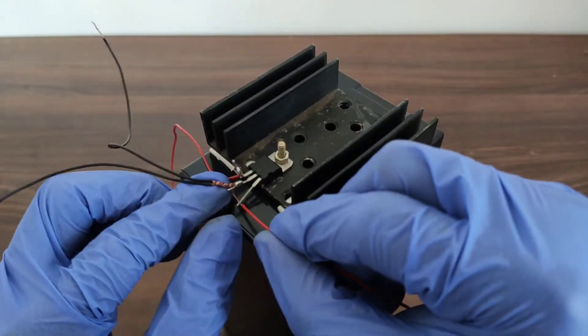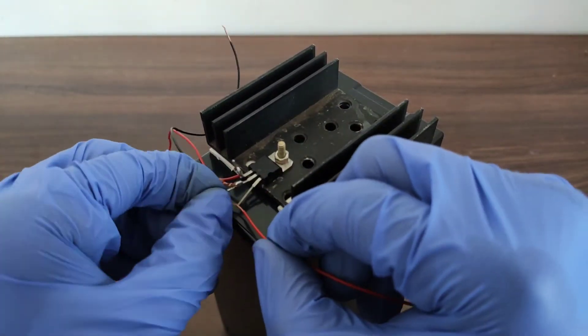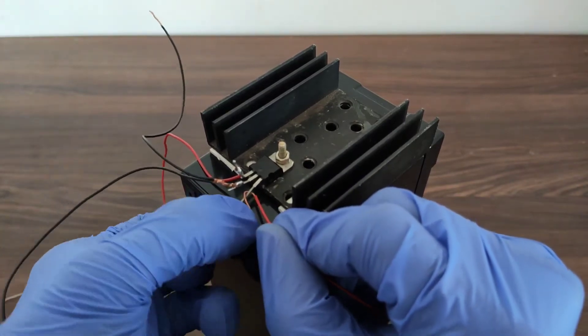Now it's time to connect a red wire at the output terminal of the IC, because this wire carries the positive output current.